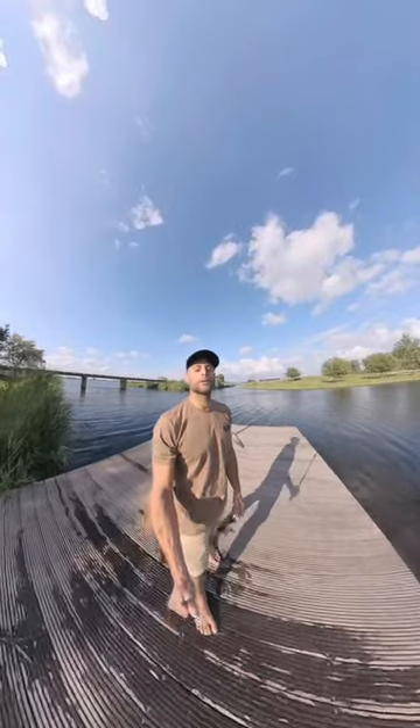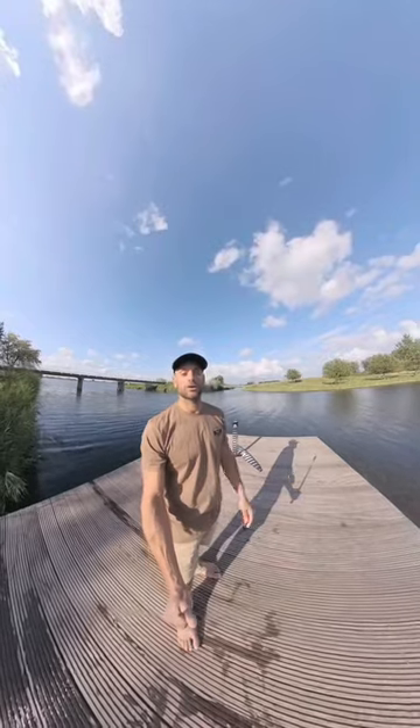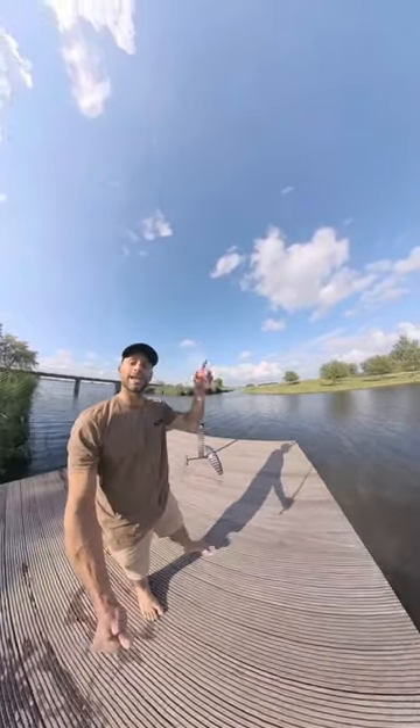Hi guys, this is Marco from WakeStyle and today I'm super excited because I'm gonna try for the very first time the new Armstrong APF1675 pump foil. Let's go!